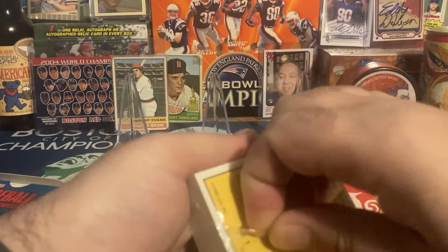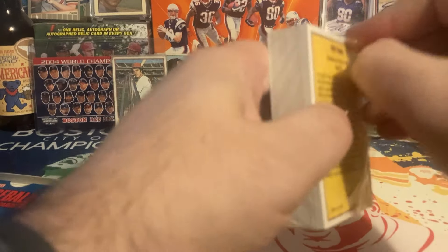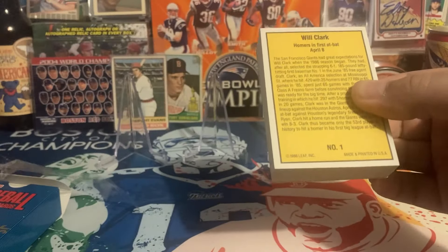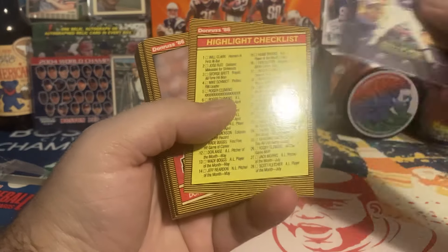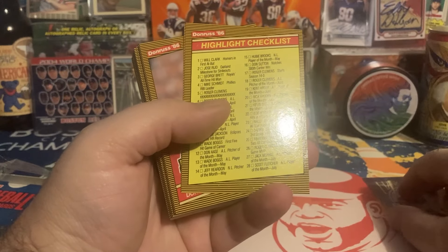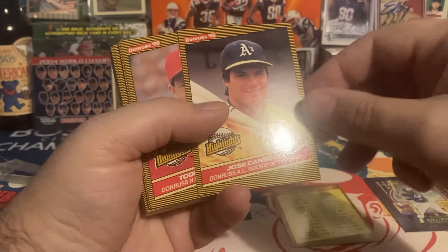On the back we have card number one, so I guess it goes in reverse — but it doesn't really matter, we'll just go forward. We got the Hank Aaron puzzle, which I think will go in the PC, and we got a checklist. There is a variation of these cards, so here we go.